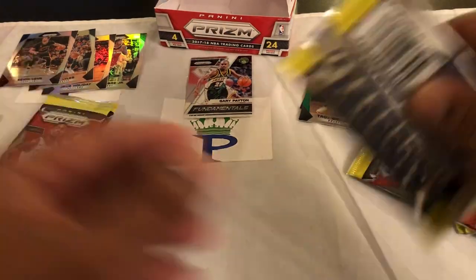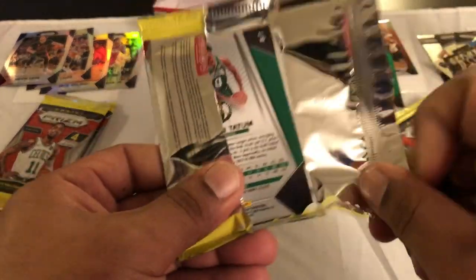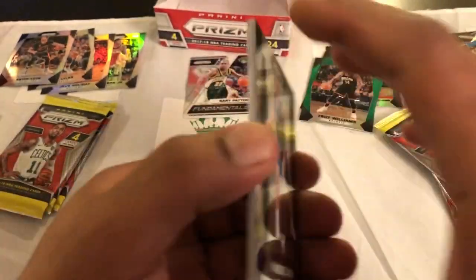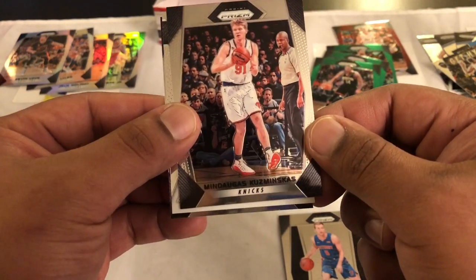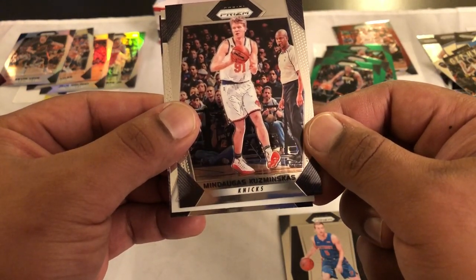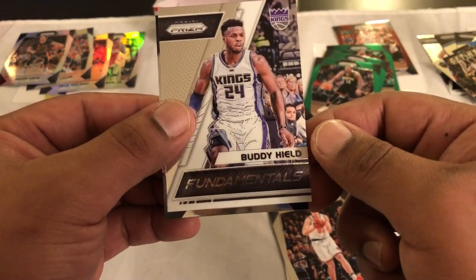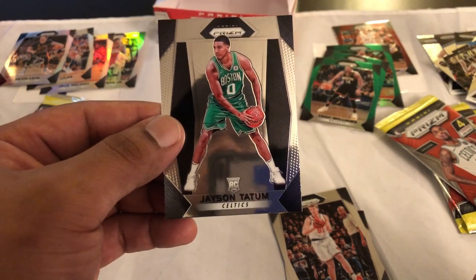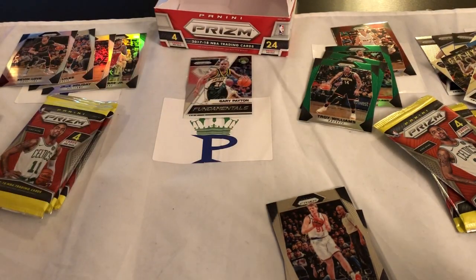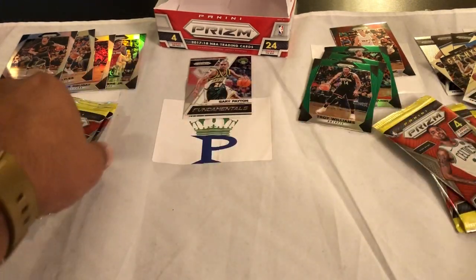Let's go right one more time to even it back out. Luke Kennard rookie, Kuzminskas — right, probably not — Buddy Hield fundamentals, and a nice Jason Tatum rookie. Just pulled one of his the other day, so we'll set him over here. So far so good.